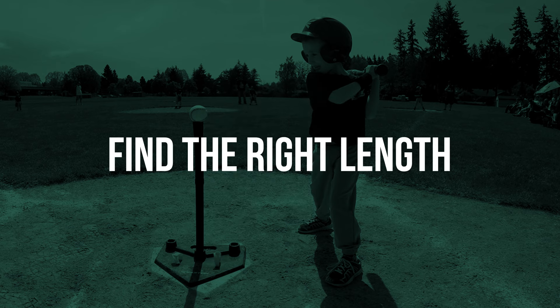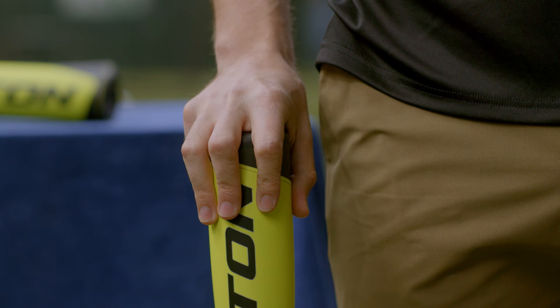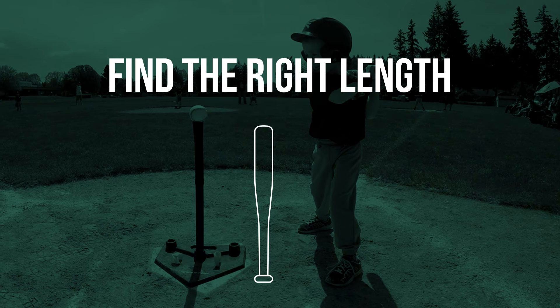Number two, find the right length. Stand the bat up against the side of your child's leg. If the end of the bat reaches the center of your palm when you reach down, it's the correct length. For T-ball, it should not be longer than 26 inches.